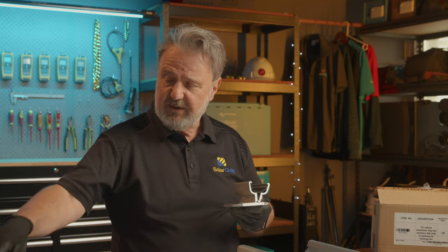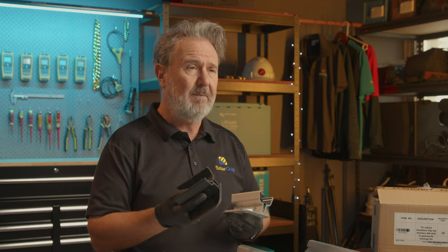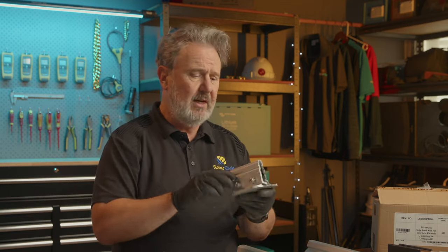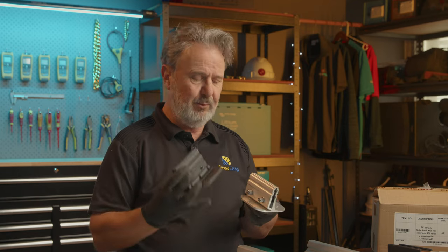I'll talk about that in a second, but first I want to show you some of the other products. They come in a matte black anodized finish, which is really cool. If you've got a black-edged panel, you want the whole thing to blend in. They do all their products in both anodized silver aluminum and anodized black aluminum. So that's the Clip-Lock 406. They've also got profiles for thin-edged long-run roofs, like the Clip-Lock 305 — and that comes in black as well.